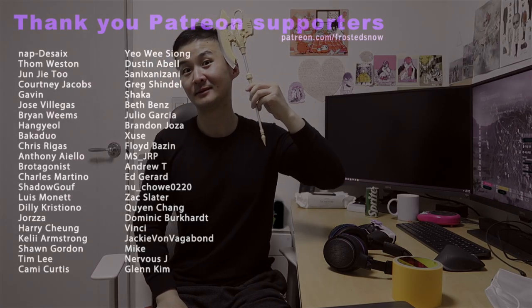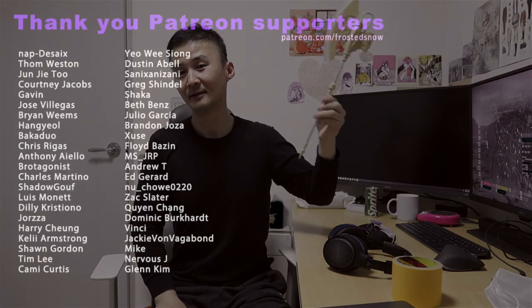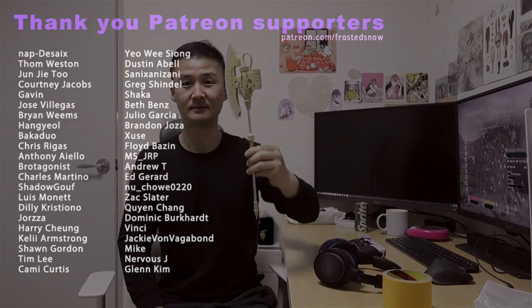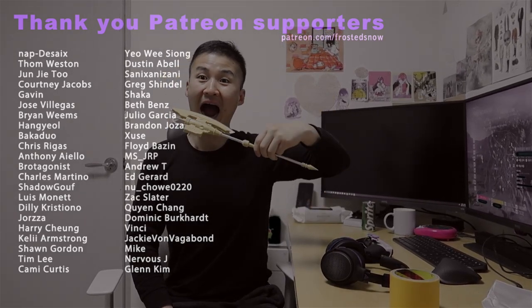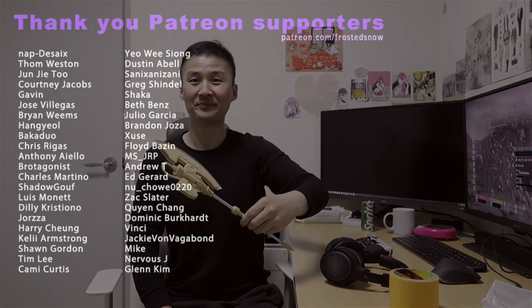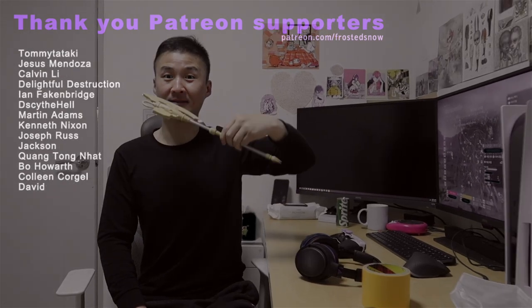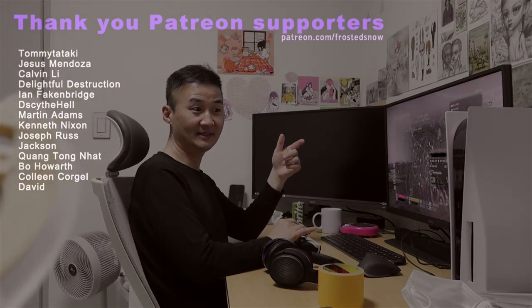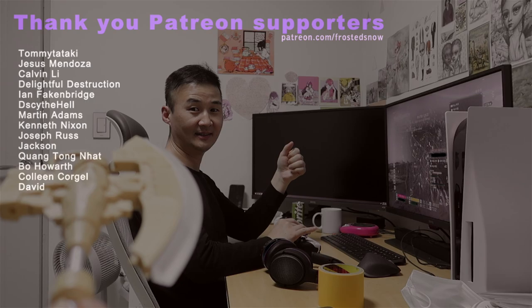I'd like to thank my Patreon supporters who allow me to build, paint, and produce videos without having to worry about making a living at the same time. Patreon is a way for anyone to support their favorite creator and content. You can also join us on Discord to chat with me and fellow Gunpla hobbyists. Check it out at patreon.com/frostisnow. Thanks for watching.